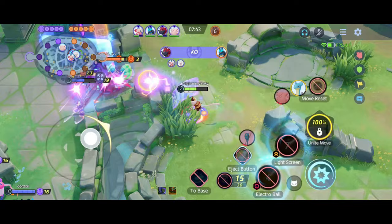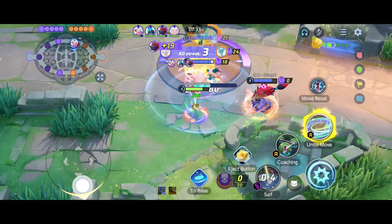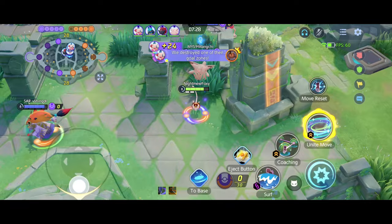Drop a like if you like videos like this and I will make a part 2 because of how many moves you can practice on Mule. Without hesitation, get ready to follow along with Mule in your practice mode on your phone or on your Switch, and let's begin. Feel free to come back to this video whenever you want to enhance your Mule skills.